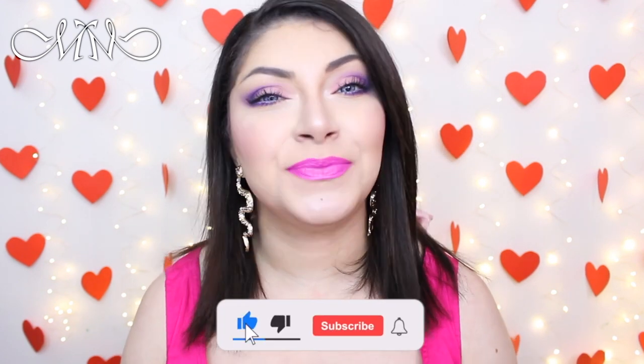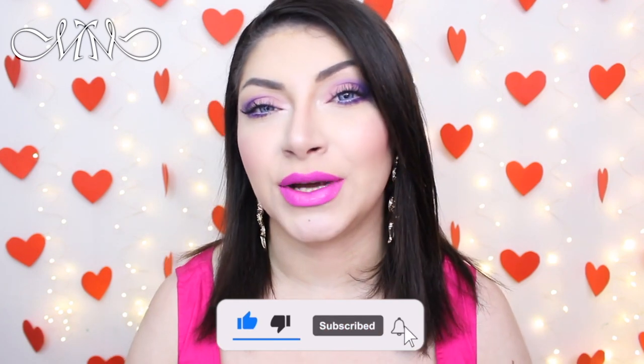I really hope you liked this video and found it helpful. Don't forget to comment, like, subscribe, and share the video with your friends. Follow me on Instagram and Facebook — links are in the description box down below. Hit the bell button to get notifications every time I upload a new video. I'll see you soon in my next video — I love you so much, bye!